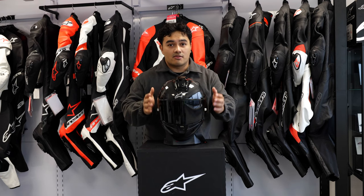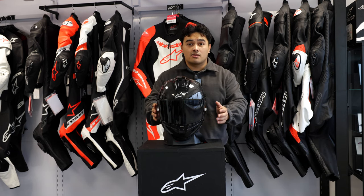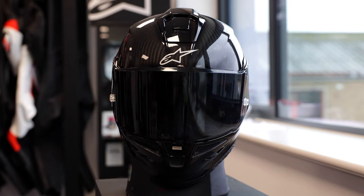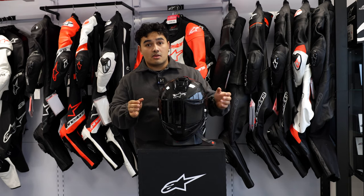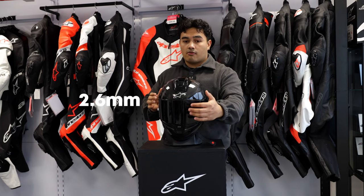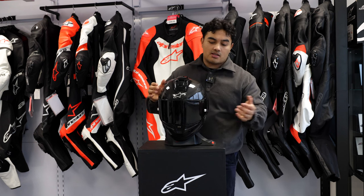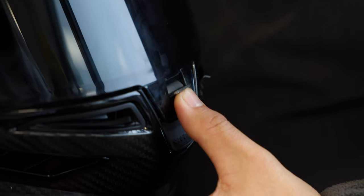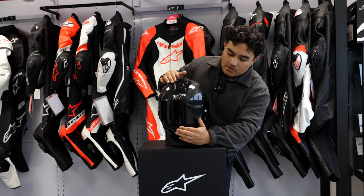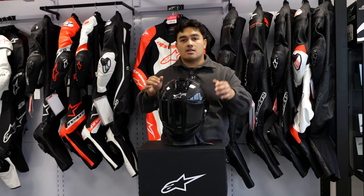You won't be struggling with vision through this helmet — you have 220 degrees of lateral vision as well as 57 degrees of vertical vision. The visor has varying thicknesses for optimal clarity: 1.6 millimeters at the sides increasing to 2.6 millimeters at the front. It comes with tear-offs on the side, and a clear and dark tint visor in the box. There is a central clasp which requires you to push it inwards to open the visor — this is to prevent it rising up in the event of an accident — and yes, it also has a recess for a Pinlock.